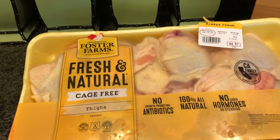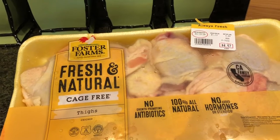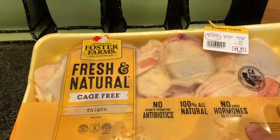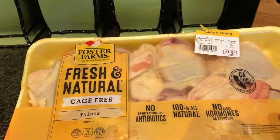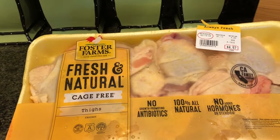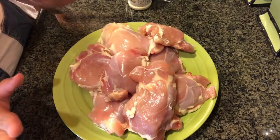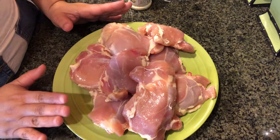It's the huge family size, it only cost me $4.57, and it comes with I believe 9 to 10 thighs. I'm getting ready to clean them, and I do take the skin off. After I cleaned my chicken, I did take off the skin.